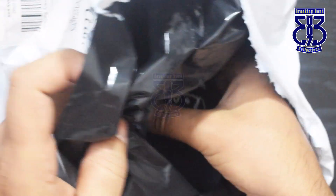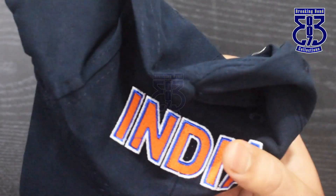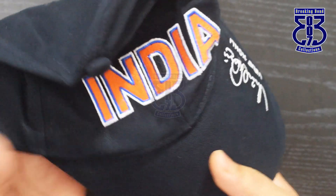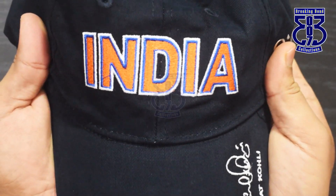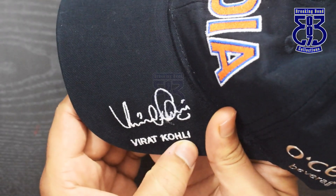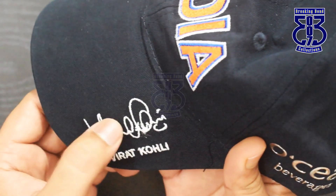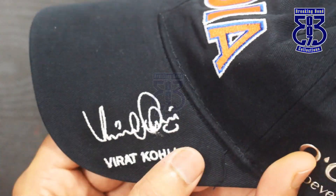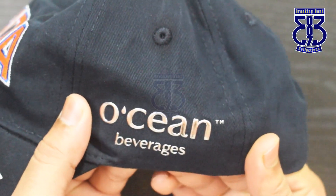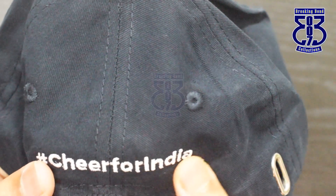So this is the cap — deep blue color. On the front you can see 'India' written, and 'VK' for Virat Kohli along with Virat Kohli's signature. It's an embedded printed signature, not an actual signed one. On the back side, the Ocean Beverages logo and hashtag Cheer for India. Quality-wise it's a good quality cap, I believe it's cotton.